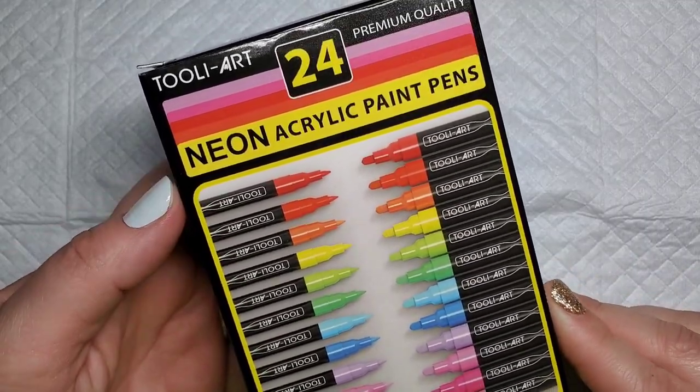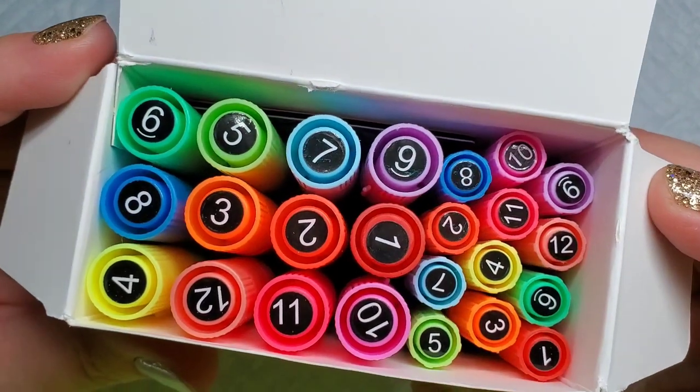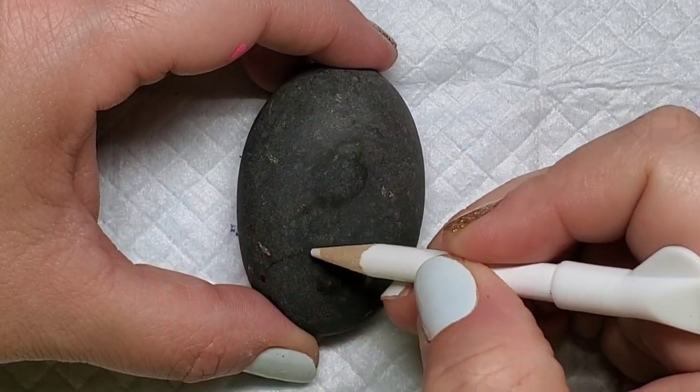Welcome back! I just got a set of new neon acrylic paint pens from Thule Art. There are two shades of every color in a broad-tipped and a fine-tipped size.